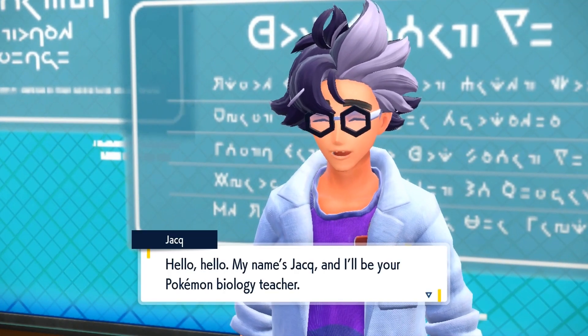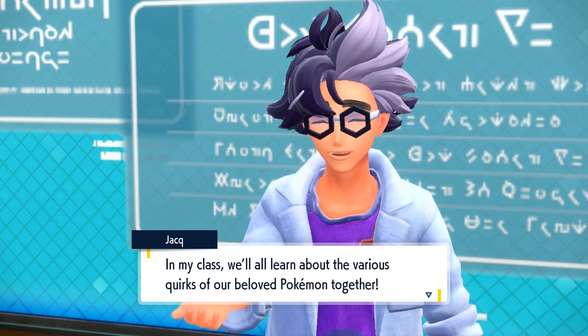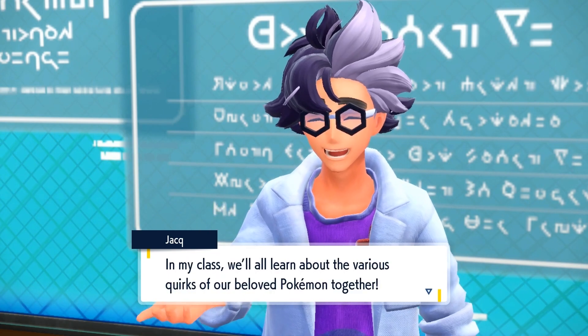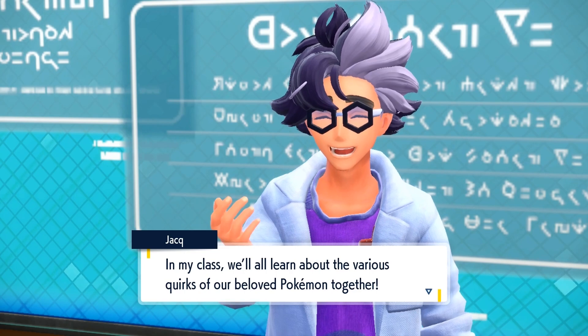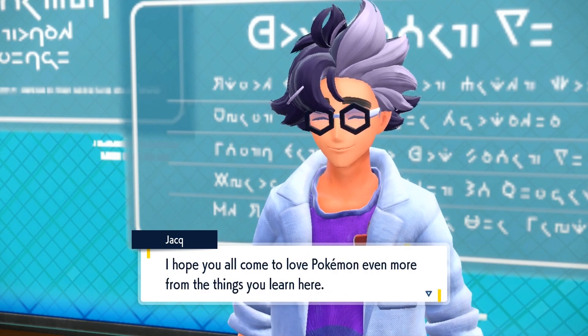Hello, hello! My name's Jacques, and I'll be your Pokémon biology teacher. In my class, we'll all learn about the various quirks of our beloved Pokémon together. I hope you all come to love Pokémon even more from the things you learn here.